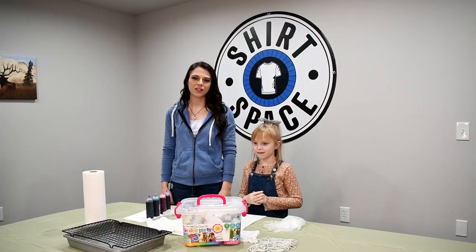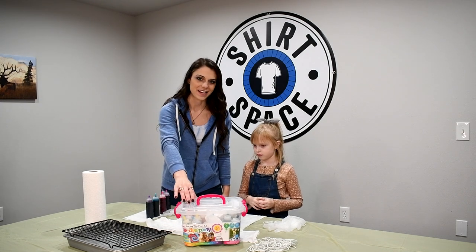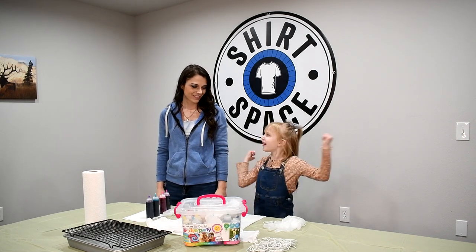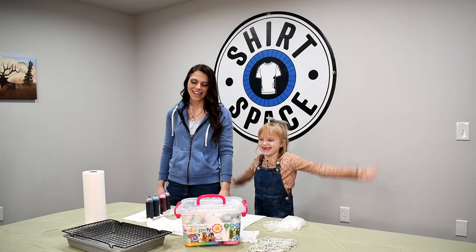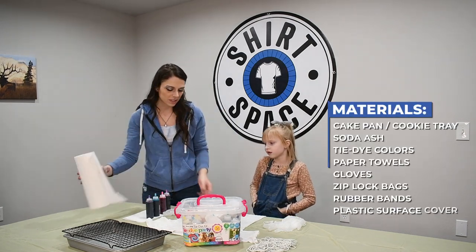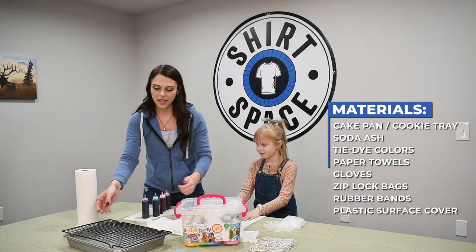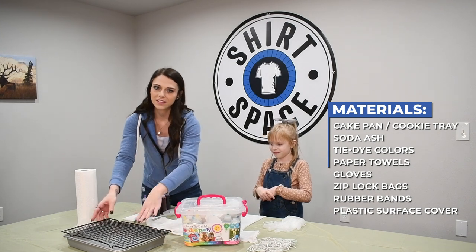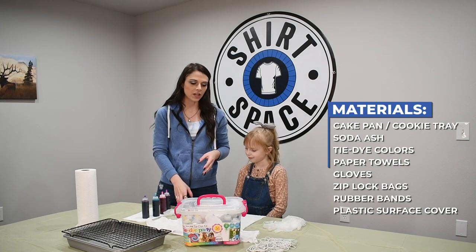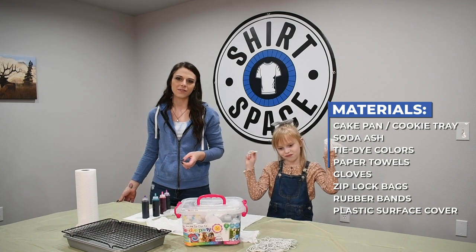First we'll talk about the materials you'll need for tie-dyeing. We got most of the supplies in this handy-dandy kit right here. You'll also need some paper towels, your t-shirt soaked in soda ash, your dye, a cake pan with a cookie tray on top — not necessary, but it makes the job a lot easier. And don't forget you need protective gloves, rubber bands, and some type of tablecloth or protective sheet for your workspace.